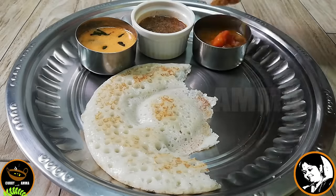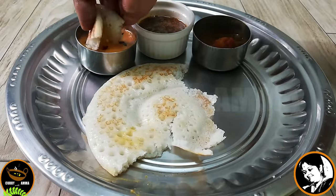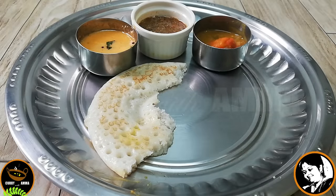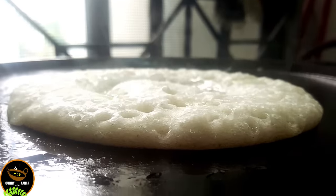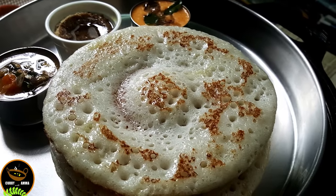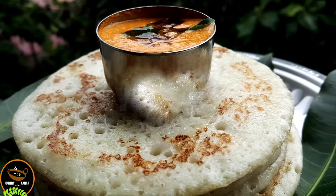I have a few more of the doughs to show you. So if you do not go to the oven, I will give you a few more of the doughs. Let's try it.